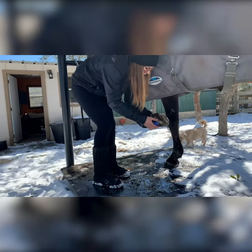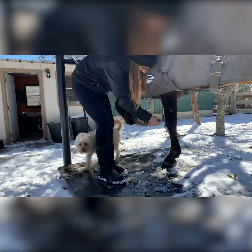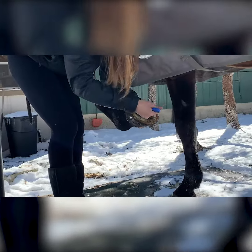First things first, you want to make sure the foot is ice-free. As you can see there's quite a bit of ice in her foot right here, so I'm just going to really try to get all of that out as best I can.